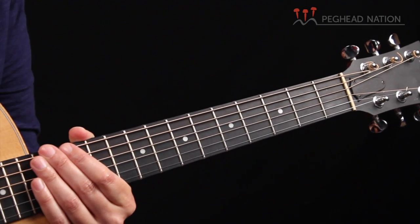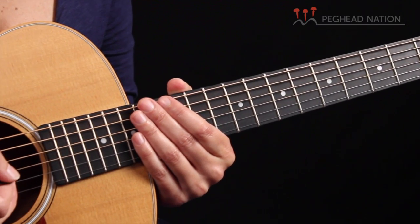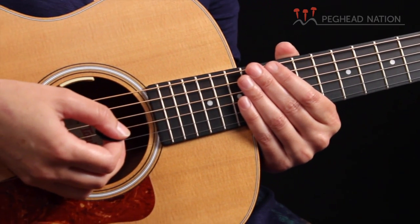For my guitar strings, I prefer Elixir Mediums. I believe those are the strings that came on the Taylor GS Mini, and I like the sound, so I just stuck with them. There are many different kinds of strings and it's really a matter of opinion — whether you like things brighter or darker, louder or quieter, whether you finger pick or strum a lot. Strings are something you probably want to test out on your own. That said, if you buy a guitar and really like the way it sounds at the store, find out what strings it came with and stick with those.